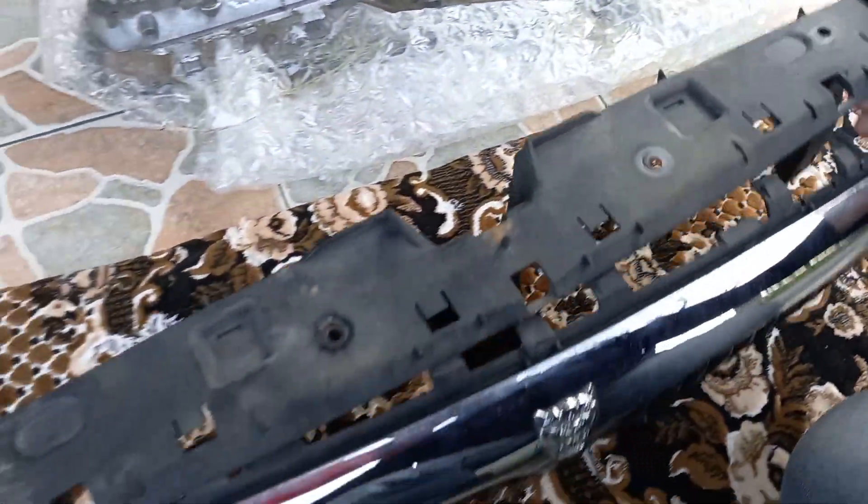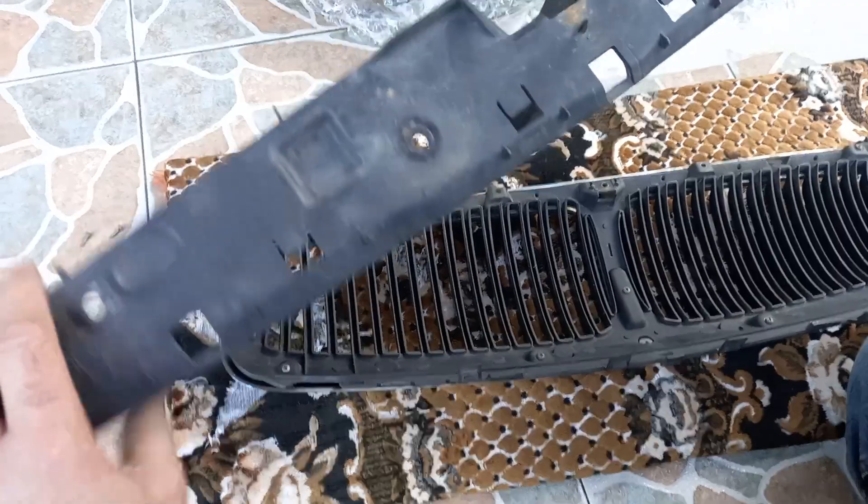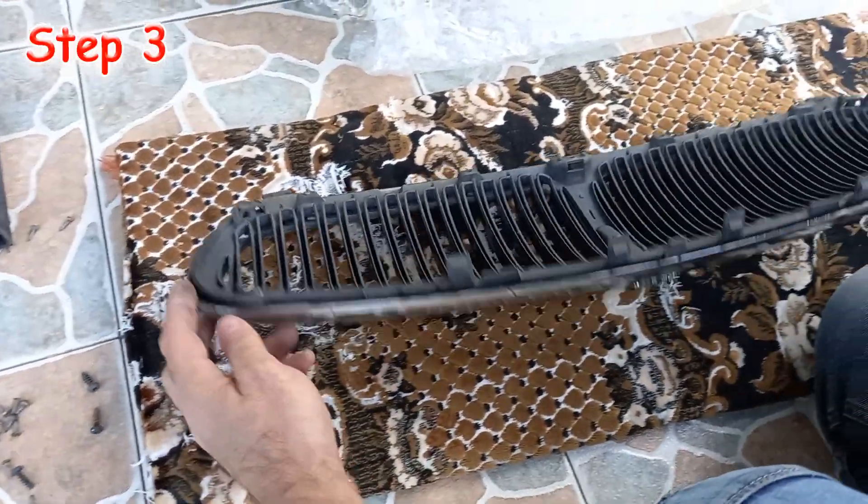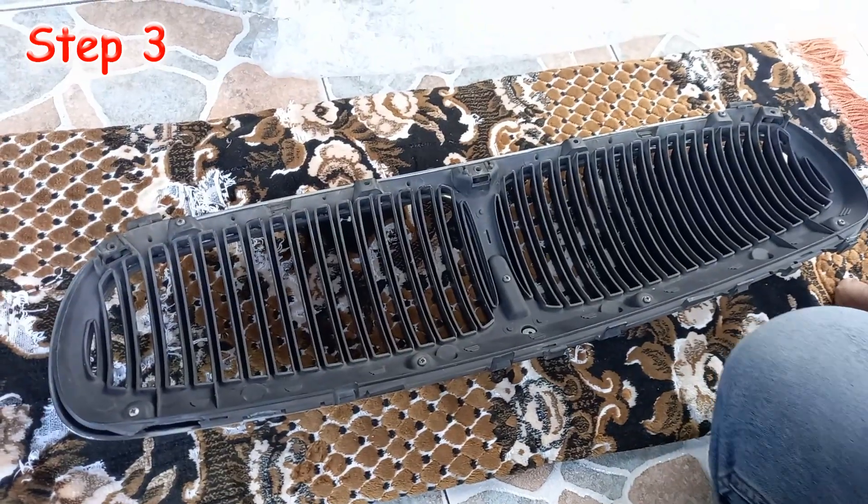And here I proceed to step 3. I unscrewed the 9 screws securing the grill itself and removed it from the outer part, the grill trim.